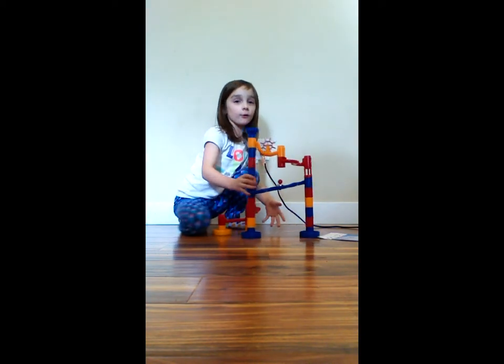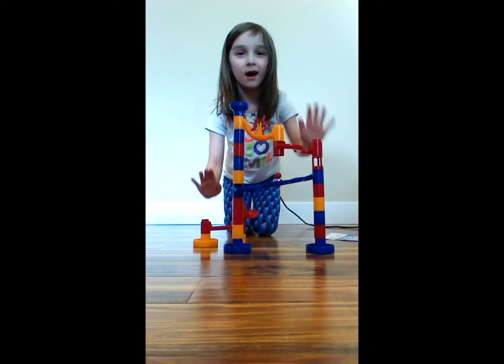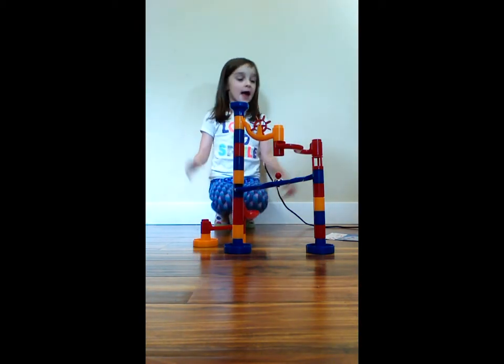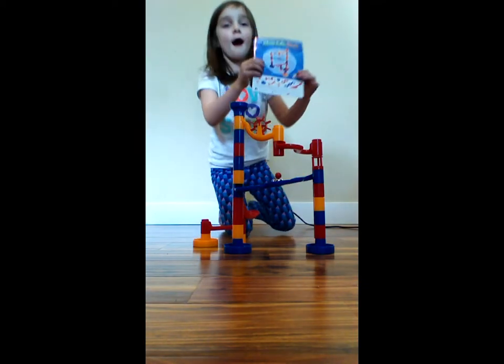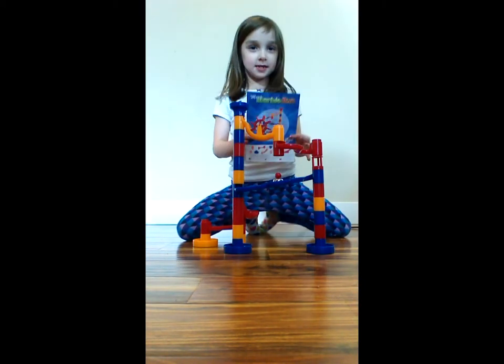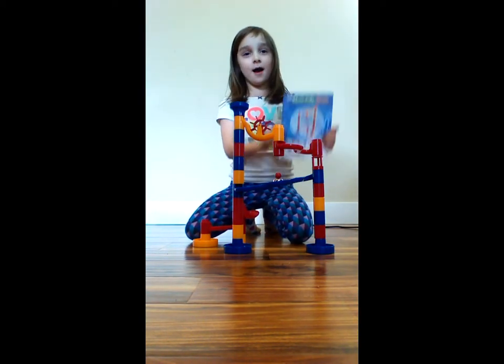And there we go! We've got our small marble machine Mega Marble Run ready.